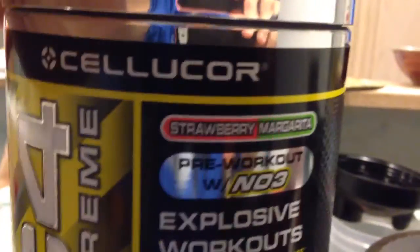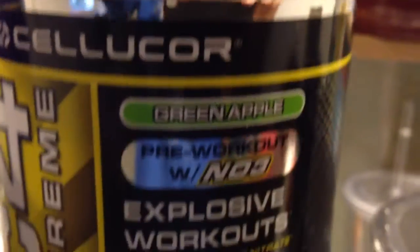I also got C4. I got Strawberry Margarita pre-workout that I'm not going to use because I don't want to get the jitters, and another 30-serving of Cellucor C4 Green Apple.